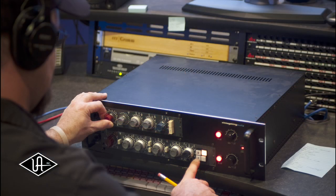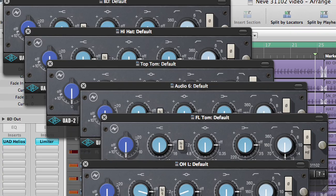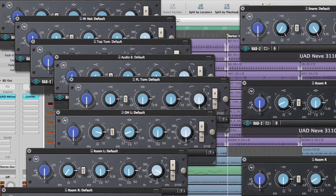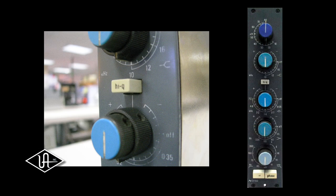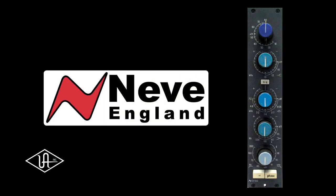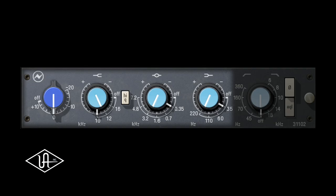It sounds so close to an original — the original Neve I used to use — and I'm very happy with what I hear. Universal Audio's officially licensed Neve 31102 EQ powered plug-in delivers the same sonic experience as its analog cousin with exacting detail, and is 100% authenticated by Neve England.